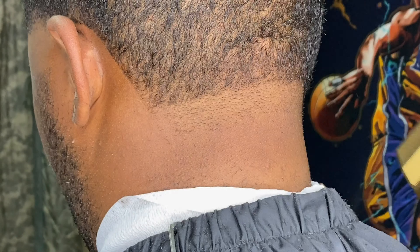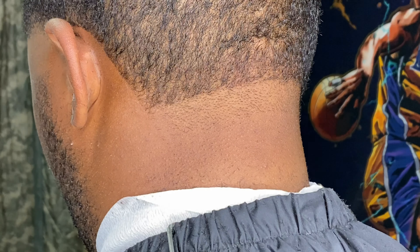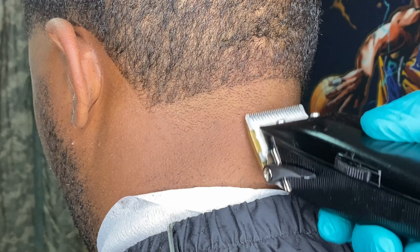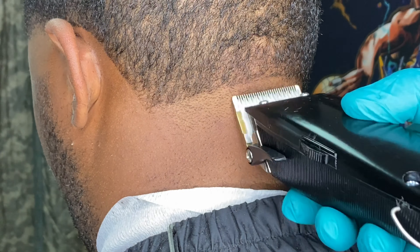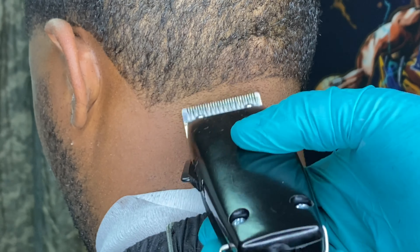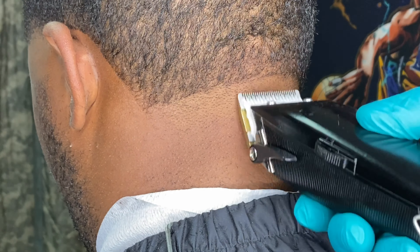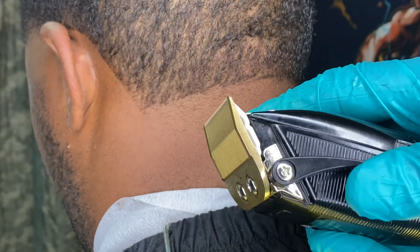This haircut, obviously it's sped up, but when you're doing this you want to take your time. You don't need to rush these. The lineup can make a big part of the haircut — you can have an okay fade and a crispy lineup, but you can't have it the other way around. If you have a crispy fade and your lineup is trash, you just killed the whole haircut. So make sure you take your time with it.